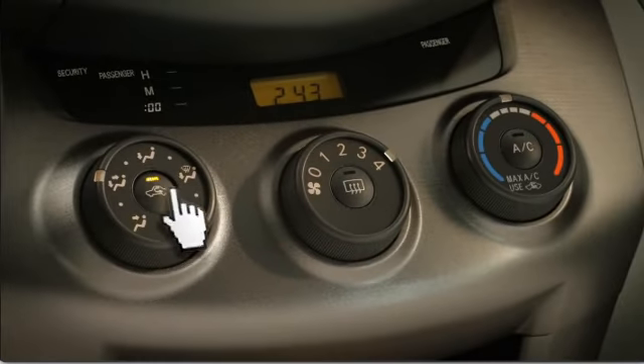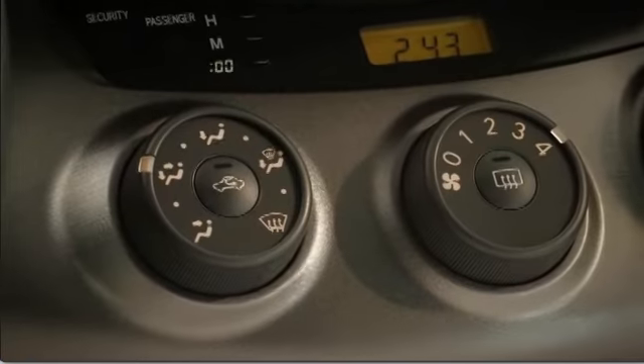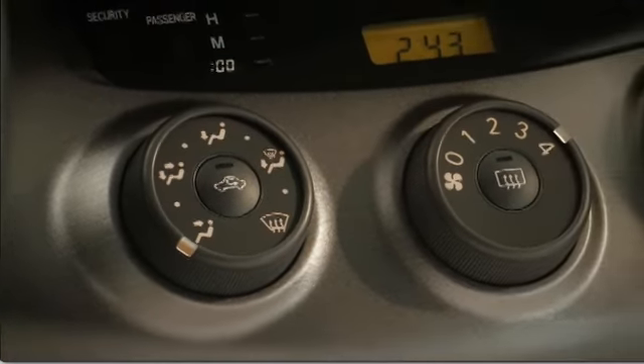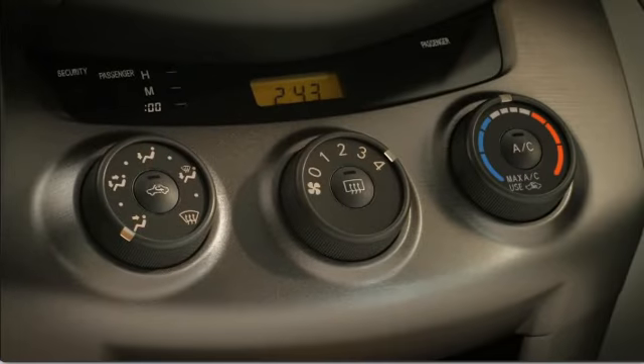To draw air from the outside, push the recirculate button if necessary to make sure its indicator is not lit. Use the vent knob to direct airflow to your upper chest and head.